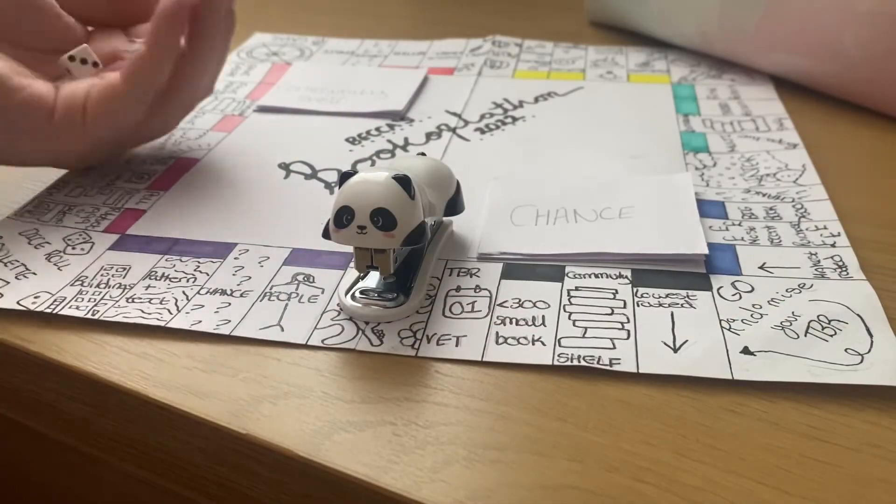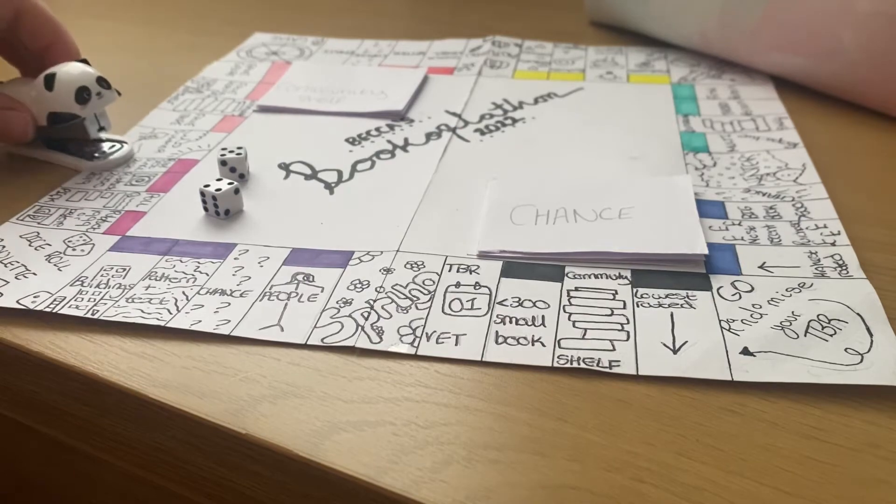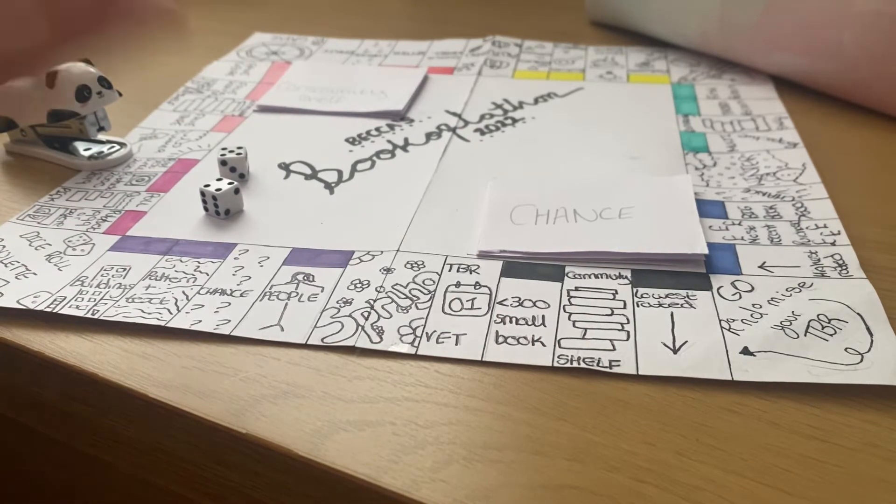Roll number two — nine. Published or set in 2020 or after. For this, I chose Just Like Home by Sarah Gailey. I'm in a bit of a thriller vibe lately, probably because we're coming into autumn. I haven't read any thrillers all year — not deliberately, just haven't been in the mood. But recently I'm definitely picking up on it. I purchased this one when I was in America with my boyfriend over the summer. The lady at Barnes & Noble said she had just read it — it was a new release — and it was so, so good. She was really excited for me to read it and recommended it to quite a few people. It sounds super interesting.